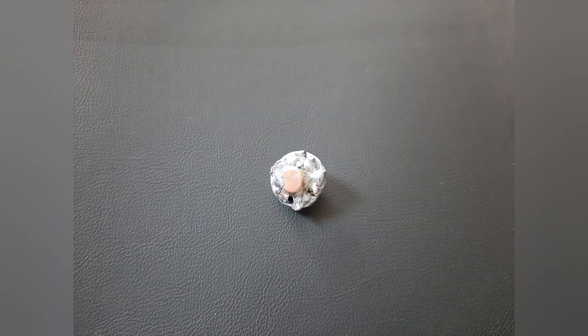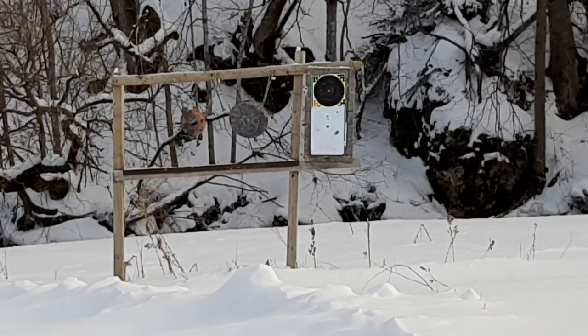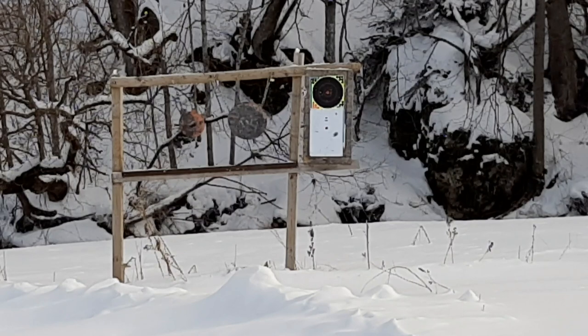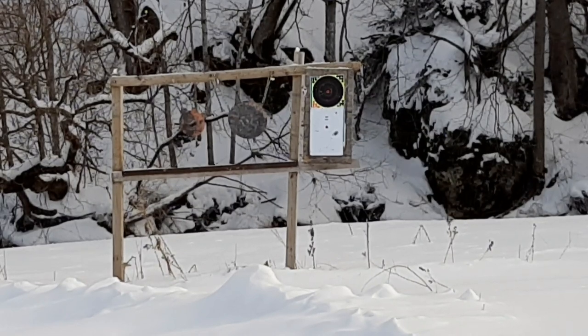You know what we got to do next — finish it up slapping some steel, maybe back it up to about 100 yards and see what happens. Wind's starting to pick up a little bit here, temperature's dropping fast, so let's just slap a couple pieces and finish it up.